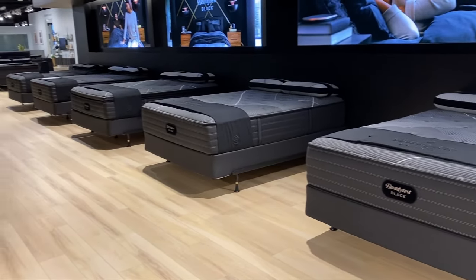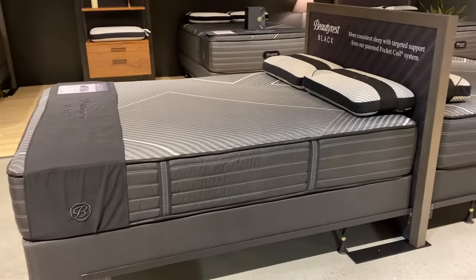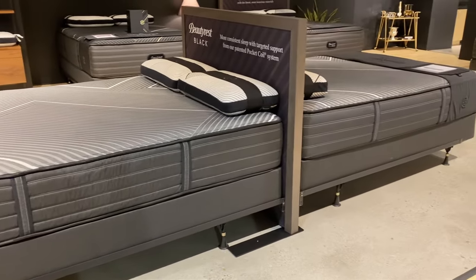Hi, I'm Mike, founder of Goodbed. Today we're going to be taking you through some brand new models that have just been added to the Beautyrest Black Collection on both the quilted and hybrid sides of the line. They're called B-Class. We're excited to show them to you. Stick around.